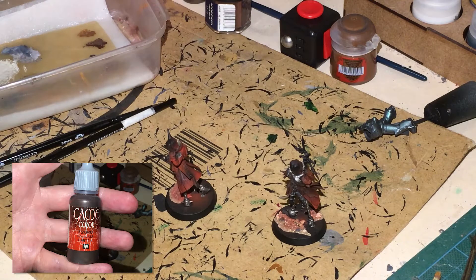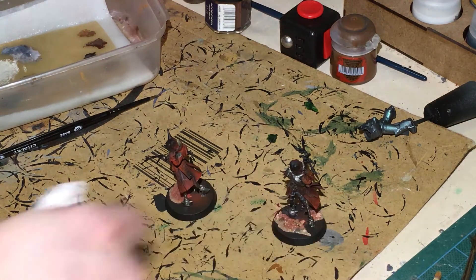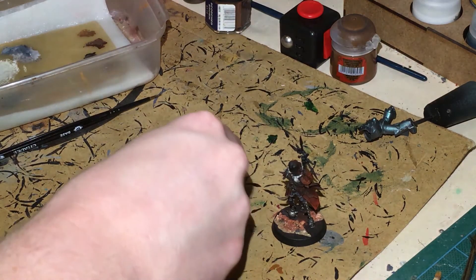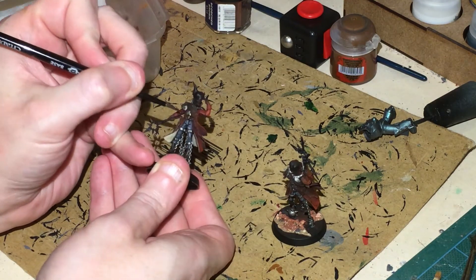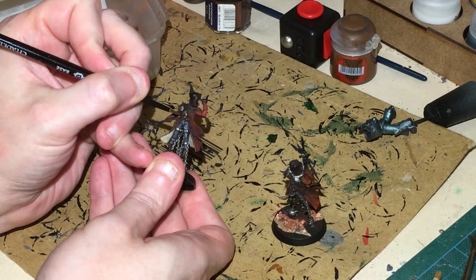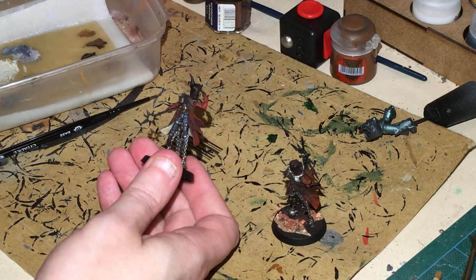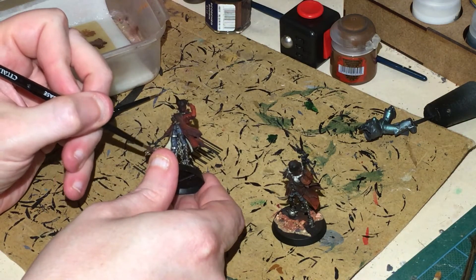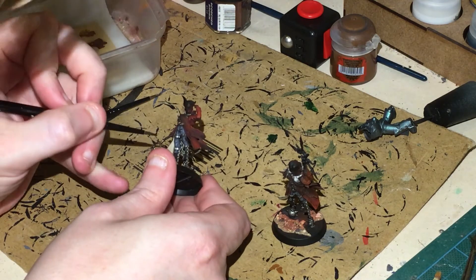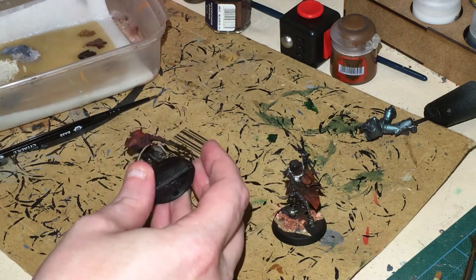Now this next one might confuse you — Tinny Tin from Vallejo. I'm just going to water it down a little bit. This is going to be for the little icons on their chests — there's a little belt buckle which is kind of chaosy. I'm going to paint the whole chaos icon in this colour. Tinny Tin is very brass-orientated, so if you've got a brass colour that's the best way of doing it — I quite like it for chaos symbols.